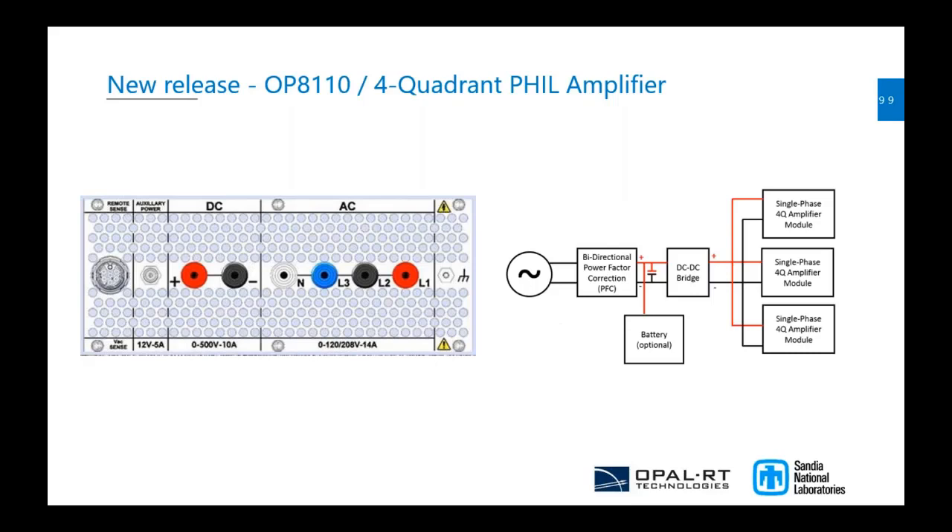The biggest aspect of this new amplifier is that while we output three phases, we also have direct access to the DC voltage. The goal is that in some topologies, when you have more than one amplifier, this amplifier will have the capability to share the DC bus across multiple four-quadrant amplifiers. This topology would lower costs for microgrid and smart grid applications where more than one amplifier is in use.